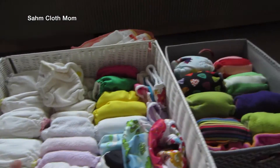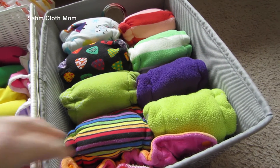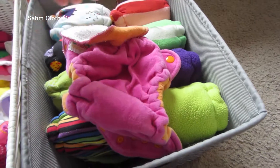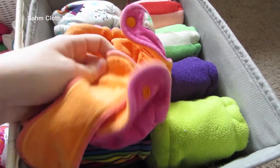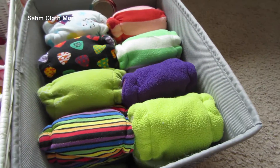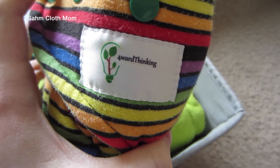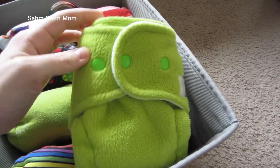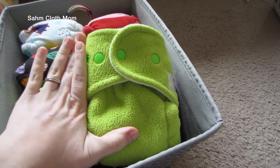This little box here I'm really excited about — these are all fitteds, some require a cover and some do not. This one is a Good Mama and I'm missing the other insert, but it's a newborn one. Then these are all the Forward Thinking brand, and I'm really excited to use them. These ones right here are their nighttime ones which have Windpro in them so they do not require a cover at all.